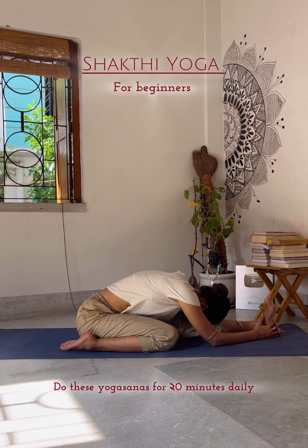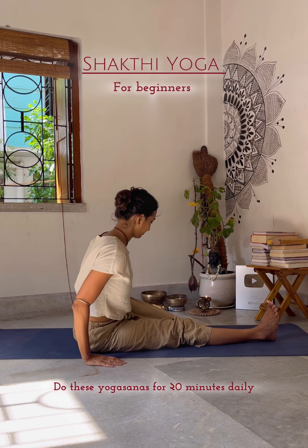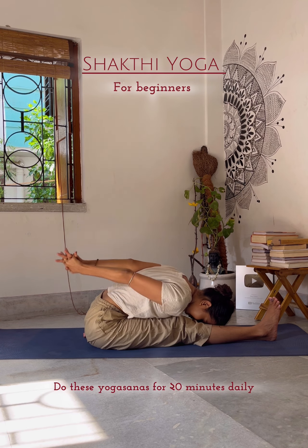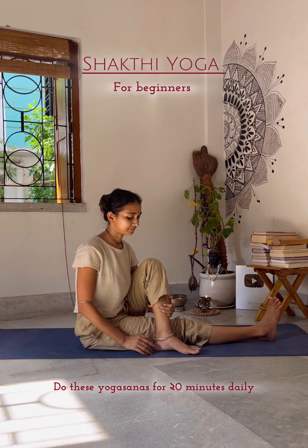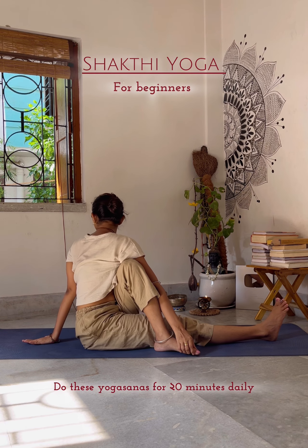Try stretching the arm in the opposite direction and stay for 20 counting, inhale and relax your right leg. Again do the same on your left side — try to touch your head on your knee; if not possible, it's okay, you can just lower your head and relax.